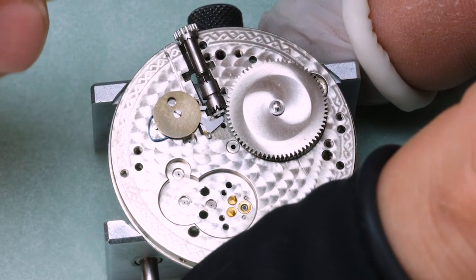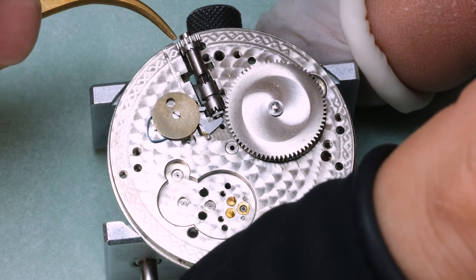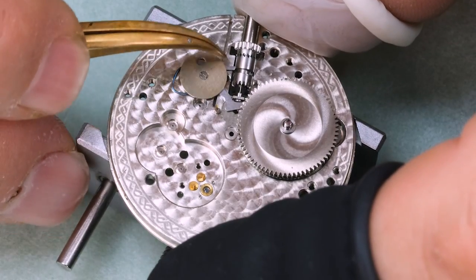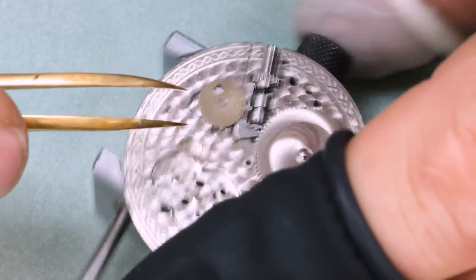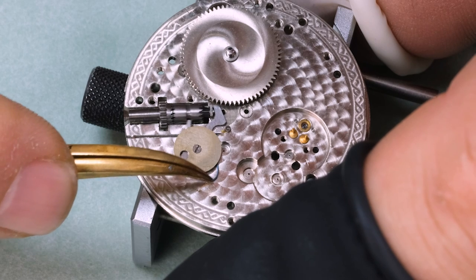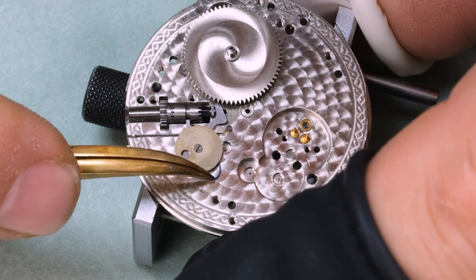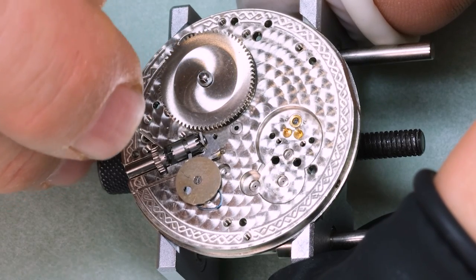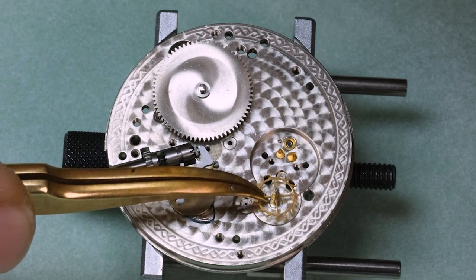Anyway, we're getting the keyless works back together. It's a little bit different as I talked about before. We need to make sure that the lever there is in the groove in the sliding pinion. And then we should be all set. Let's check that it works — looks all right. I'm going to lubricate the friction points a little bit, and then we can start with the train.